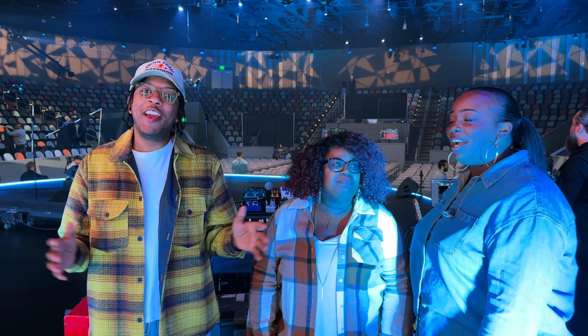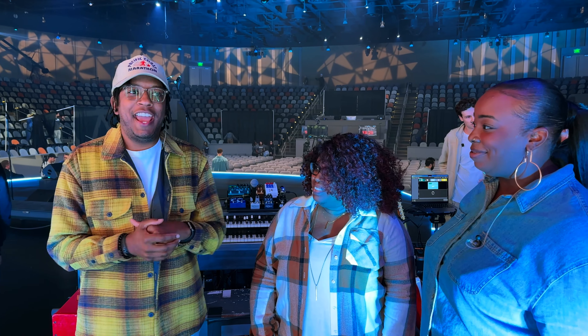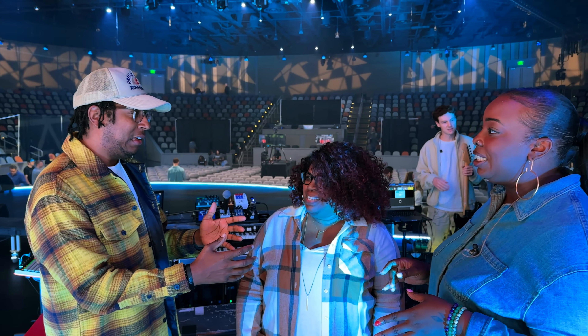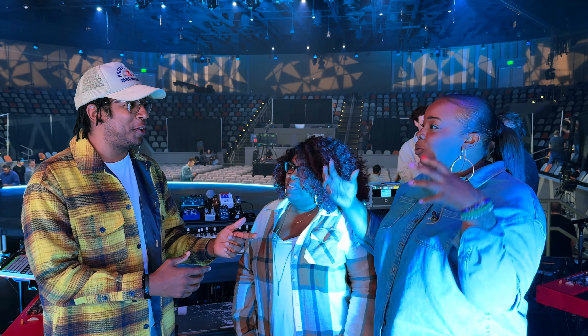We're from the choir and we were talking about our favorite vocal warmup. There are so many that we do in the choir. If I had to pick one — and y'all tell me — I think Cyrus is the best. Oh yeah, for sure. You want to do it real quick? Yeah, ready?